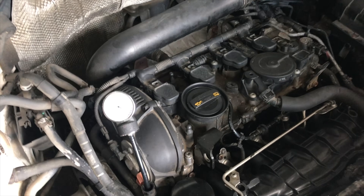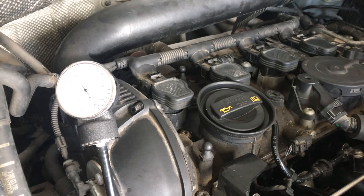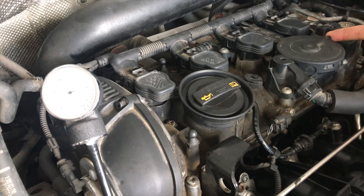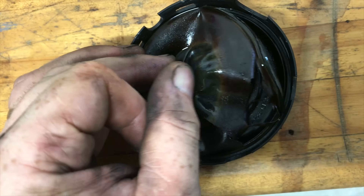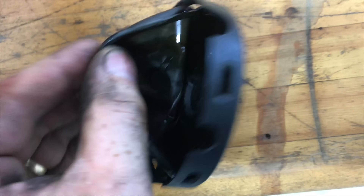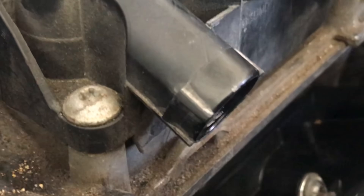The diaphragm on this Volkswagen Audi PCV system is bad. In this video I'll show you how you know it's bad and what other things can happen because of it. Here you can see the diaphragm is not only bad but it's just falling apart.